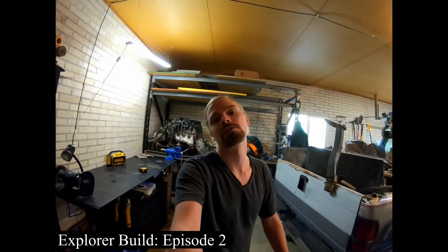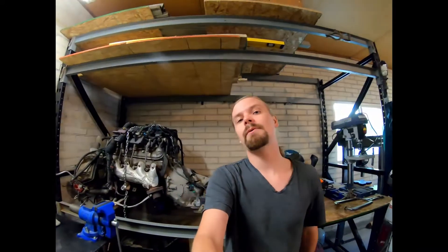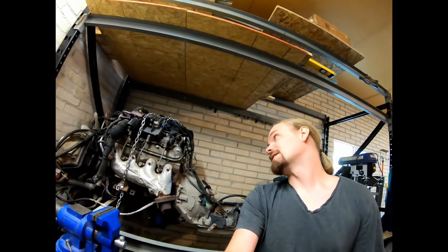It's time to discuss what engine is going in the Explorer. In the last video, you can see behind me this LS engine, and that would be the perfect engine for the Explorer. There's a reason everybody does those - they're amazing engines for swaps. They make good power, they're cheap, they're easy to swap in. But because they're the perfect engine for a swap like this, everybody does it and it's kind of boring. That's not what I want this build to be about.